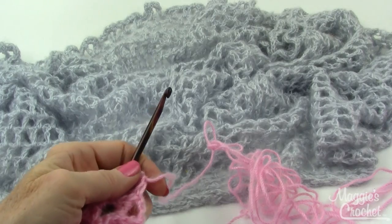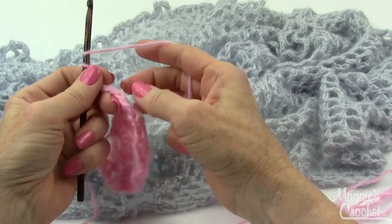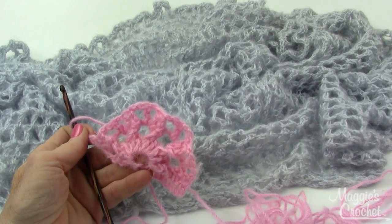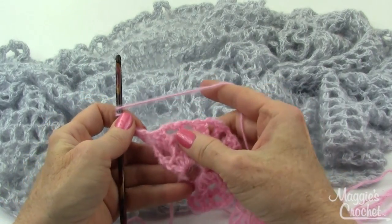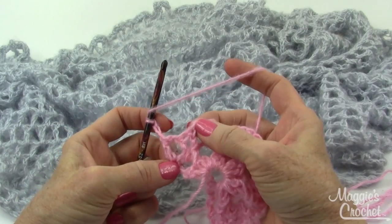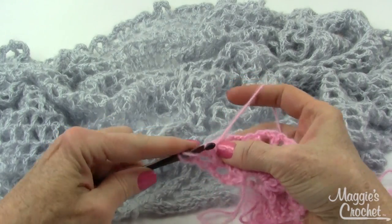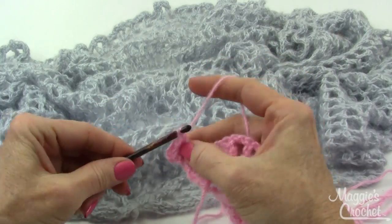Now I'm on the right side and see how all those back posts made it all raised on this side. I chain 3 and now for row 4 I'm going to do the same thing — cross front post over the next two stitches is what the directions say. I skip the first one and do a front post around this one, then go back and do a front post around the skipped one.